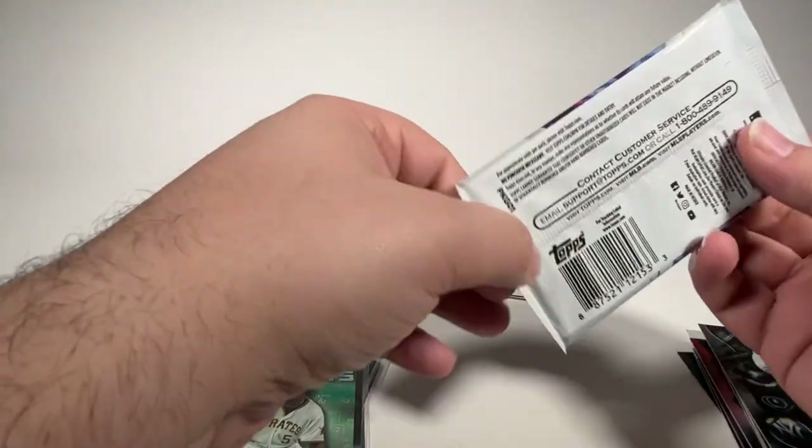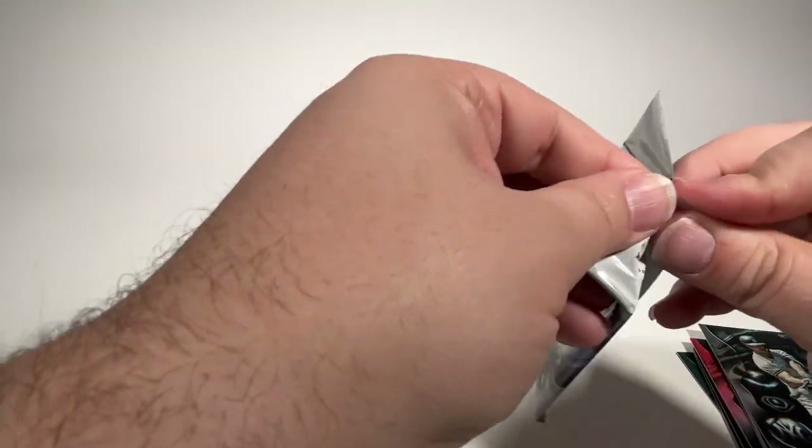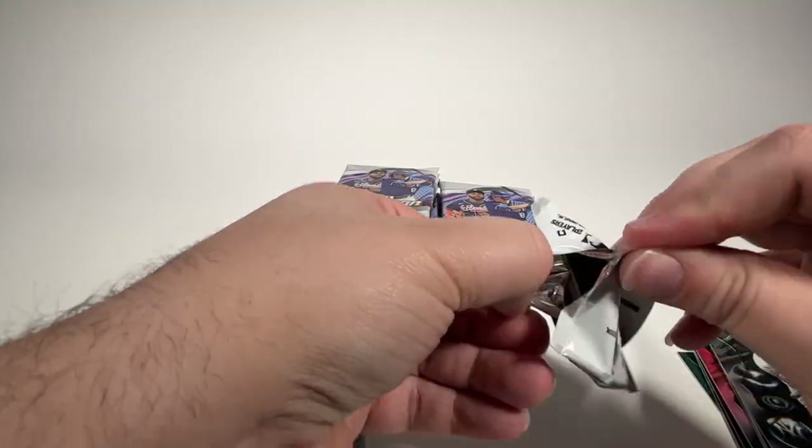J.D. Martinez, Gabriel Rincones, Ryan Cermak, Termar Johnson, Precious Moments, and Giancarlo Stanton base. Next pack — still looking for our two autographs in this mega box.